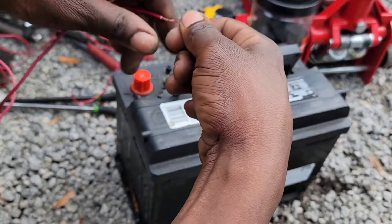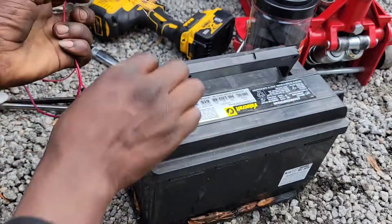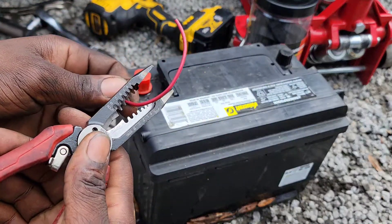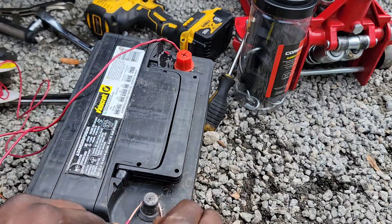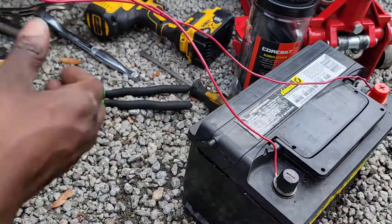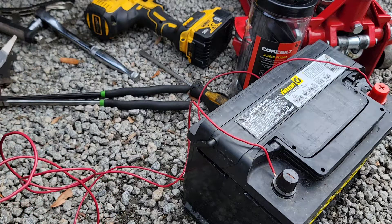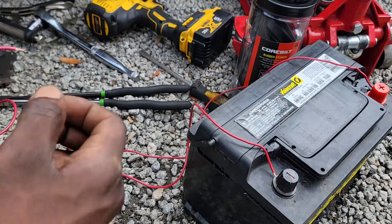First, I'm going to take this piece of wire and strip it so I can wrap it around the terminal — just like this. Then I'll get another piece, strip the end long enough to wrap around the battery terminal, cut it off, strip this end too, and twist it up a little with a small bend. And there you go.